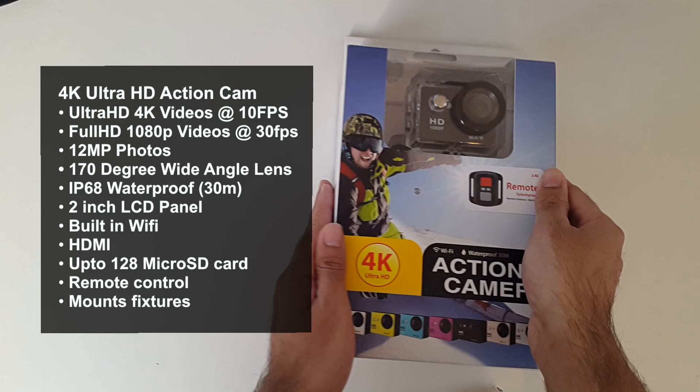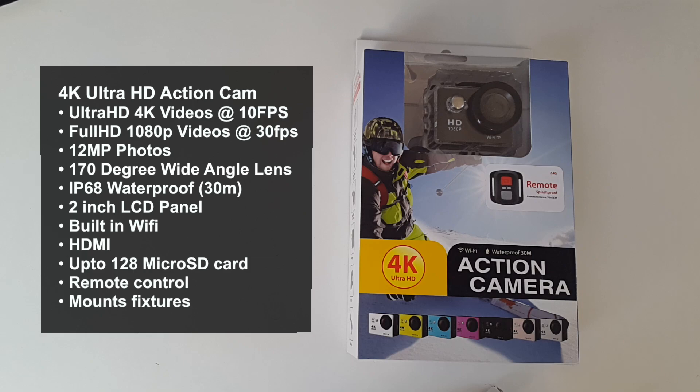This camera can record 4K videos or full HD 1080p videos. You can also take 12 megapixel photos and it has a 170 degree wide-angle lens. The camera is IP68 certified waterproof and you can take it 30 meters underwater and shoot amazing videos and photos. It also has a nice 2 inch LCD panel.